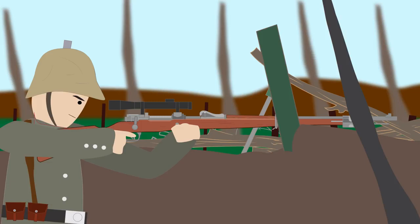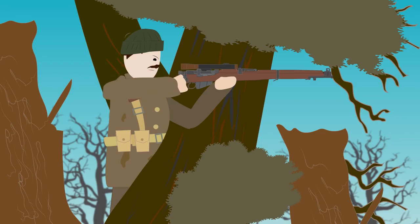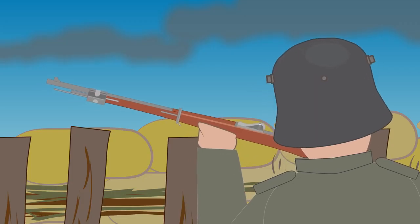At first the German Imperial Army were the only ones to seriously consider scoped rifles. As soon as the British and French were aware of the German successes with scoped rifles, they also introduced them to the battlefield. Even though sharpshooters existed before, it was the introduction of scopes that allowed them to shoot accurately at very long distances.